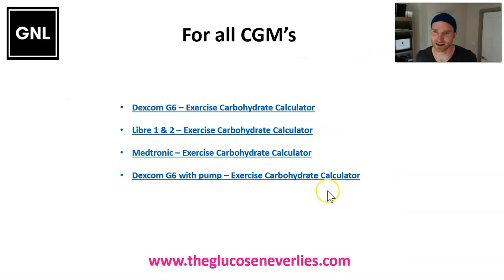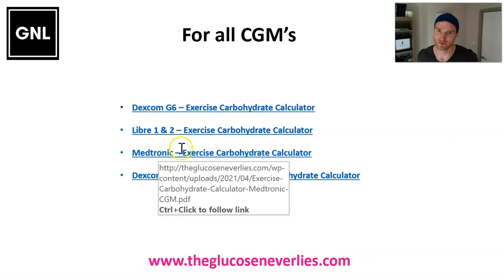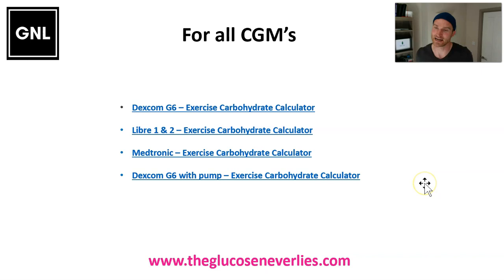Depending on which system you're on - Grace and Jude - I've developed calculators on theglucoseneverlies.com that you can download. There are versions for the Dexcom G6, the Libres, the Medtronics, and also for the Dexcom with a pump such as the Tandems and T-Slims, and maybe in the future the Omnipods. You can download those calculators and at the time of need use them - that should make it much easier to know exactly how many carbs to have during exercise every 20 minutes.